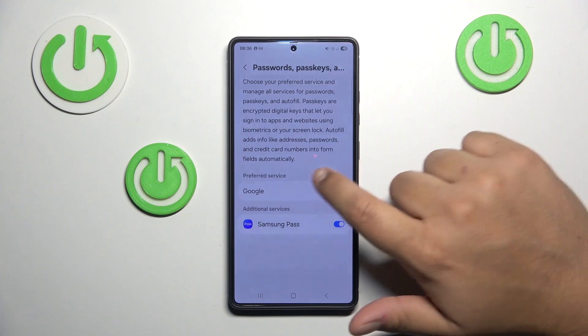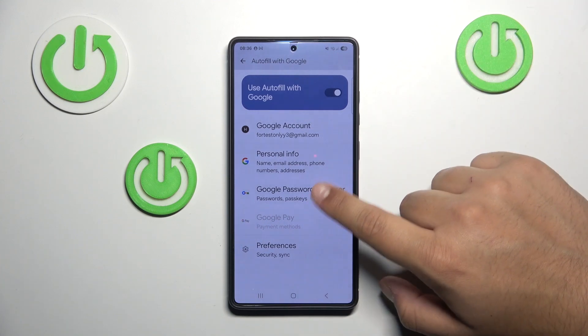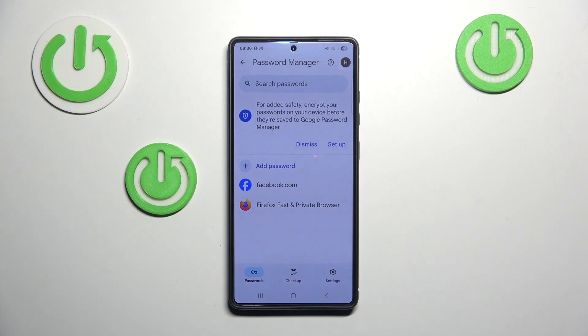Most people use the Google password manager, so I'm going to select that. If you have it enabled, your passwords will be stored here in this tab and you can access them just by tapping on them.